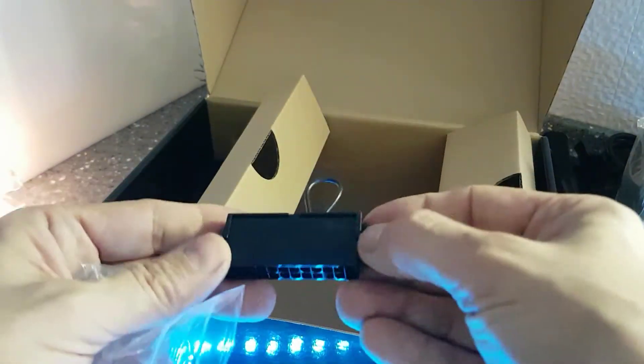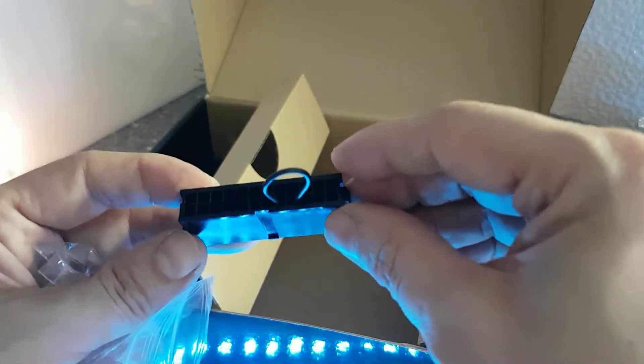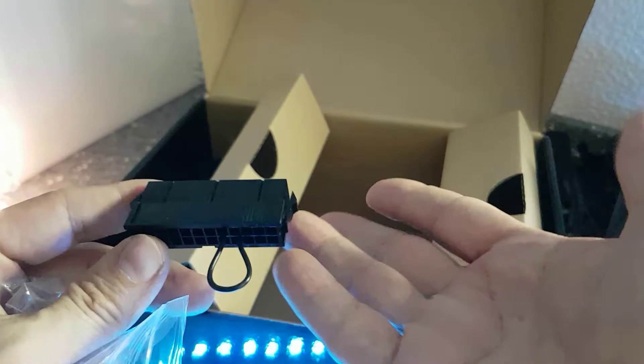This next item is nice — it allows you to test your PSU or to run your water cooling pump if you have one. You just make the ground connection and then start the PSU.